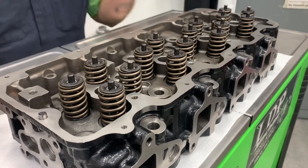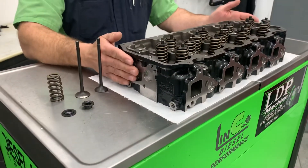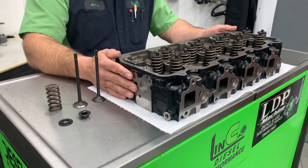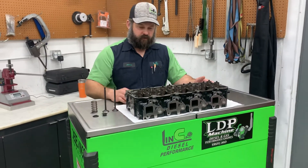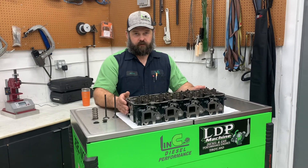If you'd like a set of these heads before the official release date, we do have a limited number of heads available. You can contact me directly — either call the machine shop or send me an email at jeff@lincolnperformance.com. Thanks for watching. We're really excited about these and stay tuned for dyno results.